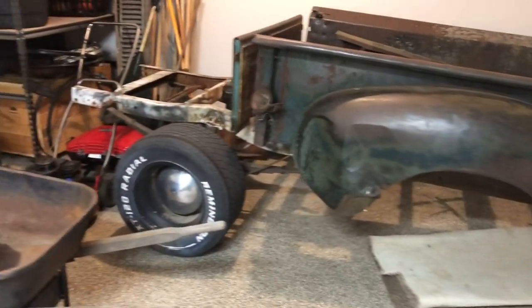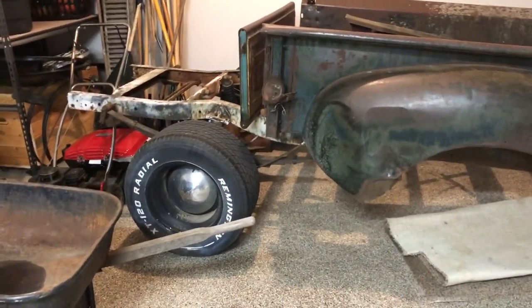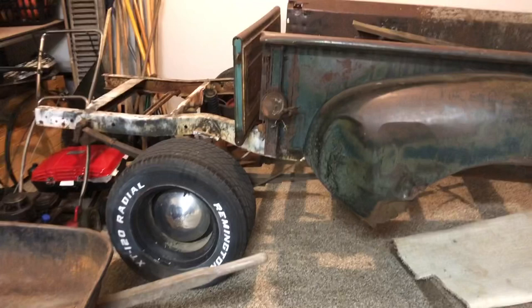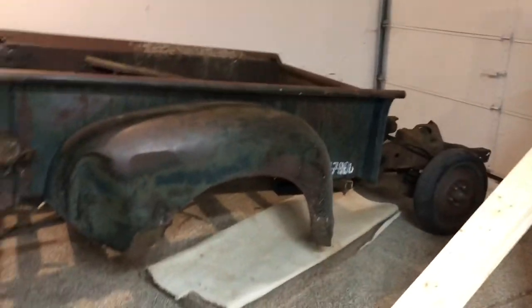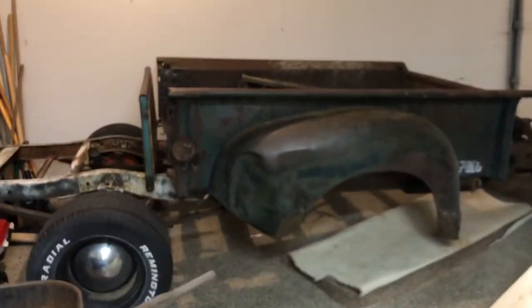So that last bit — we were thinking about getting the cab on here, but our towing rig wasn't rated for very much weight. So we kind of wanted to play it safe rather than bring all the sheet metal back. This should be plenty of stuff to start with anyway.